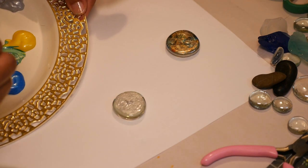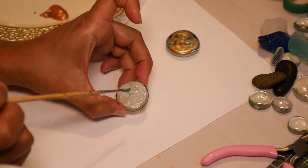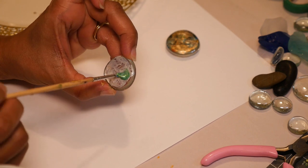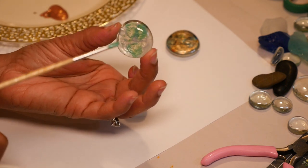Now I want some greens and blues in this stone so I mix in green with metallic blue and metallic yellow. I'm going to dab that around the stone in pieces.